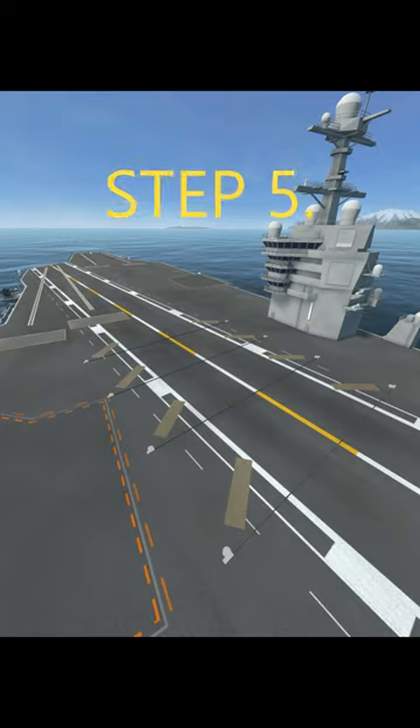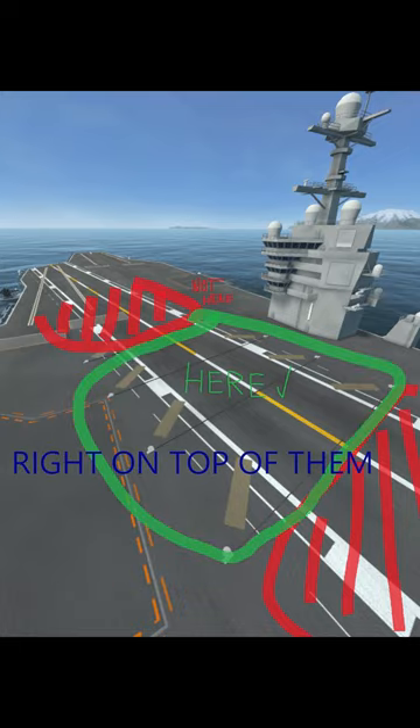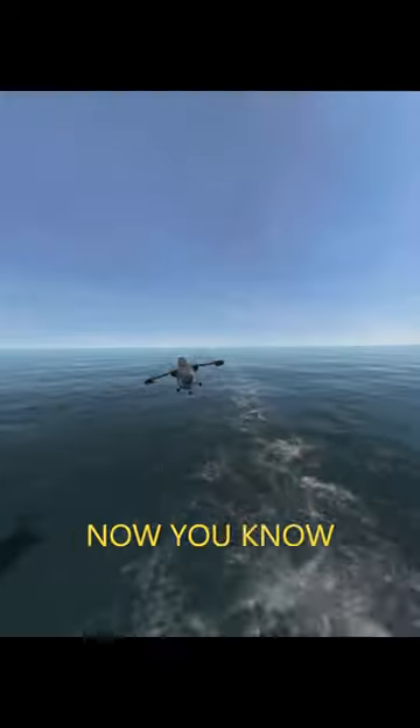Step 5: Land directly on these cables — not before, not after, right on top of them. Now if you caught them, turn down the throttle. Welcome back — now you know.